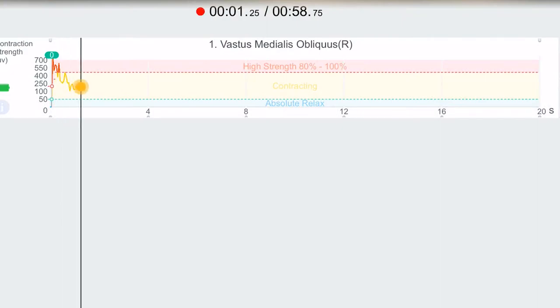I'm going to click here for the session to start. So Megan, I would like for you to try to keep the vastus medialis contracted toward the red line.